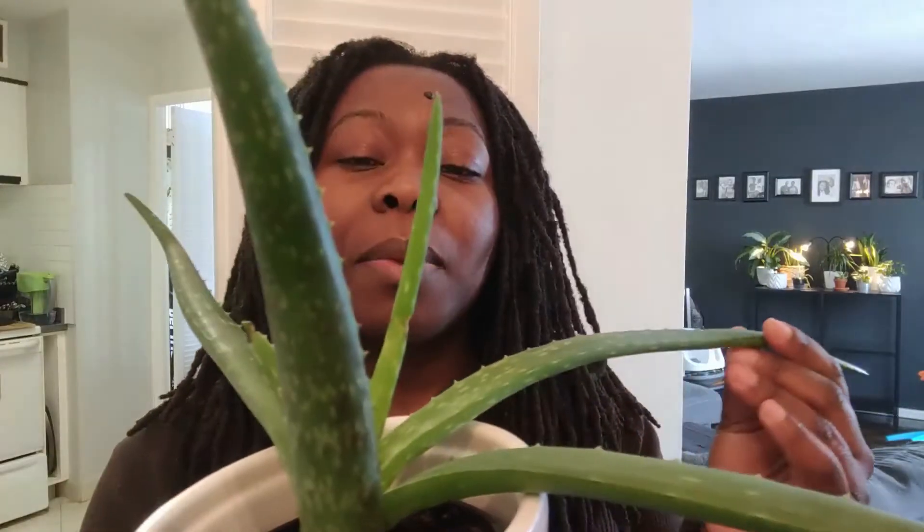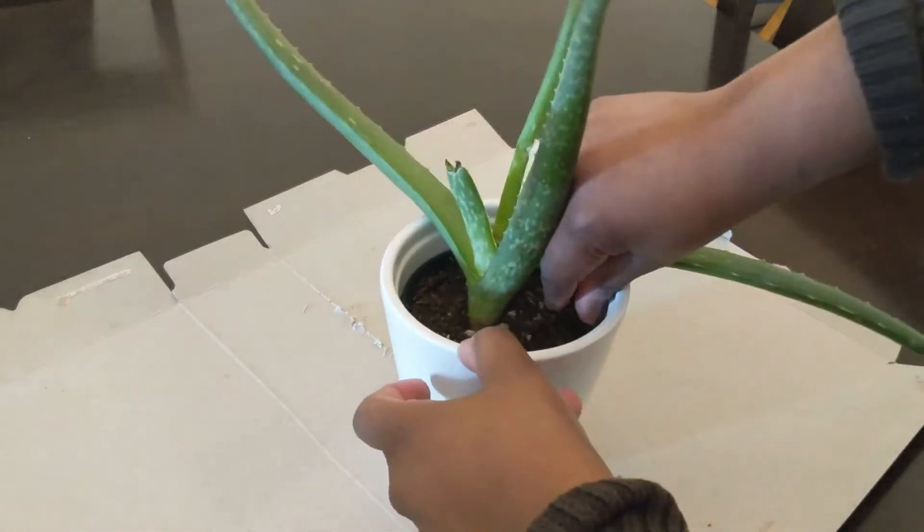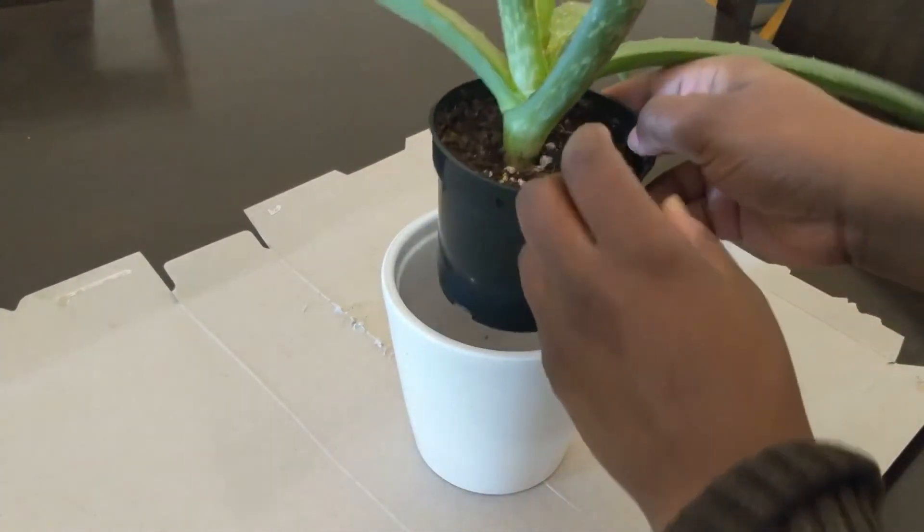I'm assuming that I've over-watered it. I'm going to take it out, take a look at its roots, and see if that's the case. If so, I'm going to get rid of the old roots and give it some fresh soil and see how she does from there. Sorry about the noise — I've got my little kids running around. If you enjoy this video, don't forget to give me a thumbs up and subscribe. Let's inspect the roots.